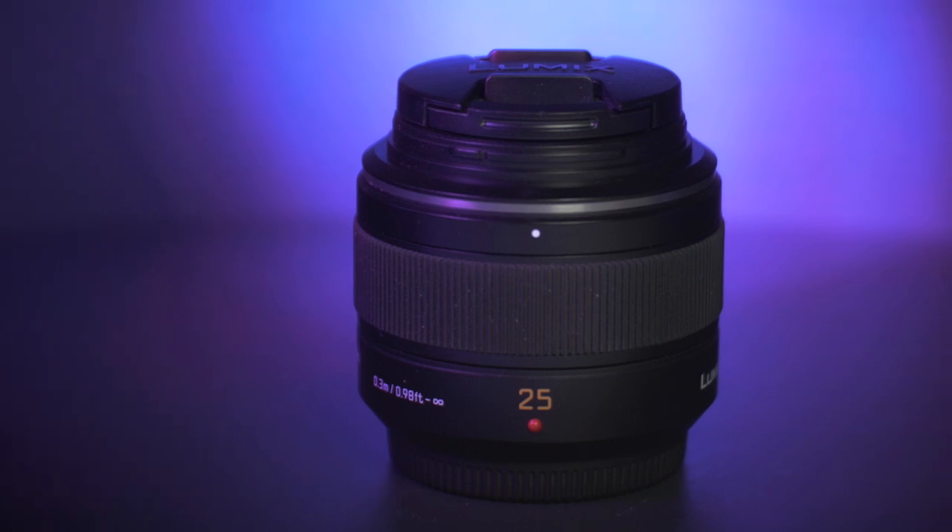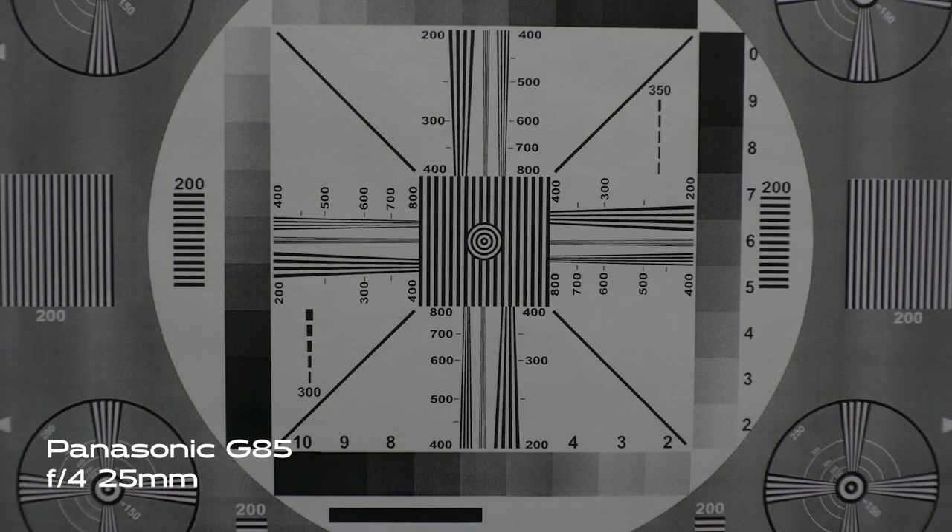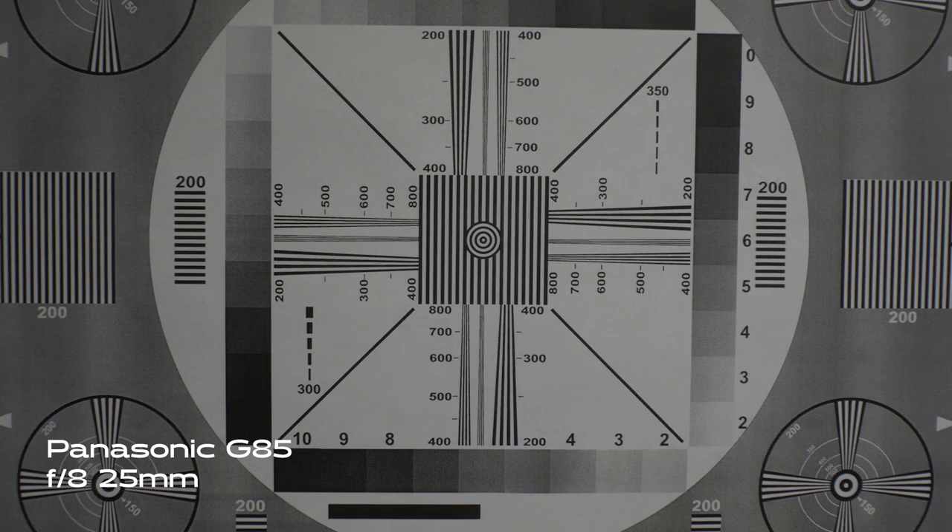Let's start with the 25mm and see how this adapter works with it. Here's a chart where you can see the lens is wide open at f-stop 1.4. As you can see in the corners, there's definitely some distortion going on — it's very blurry. But when you stop it down to f-stop 4, it's a lot clearer on the edges. And when you go down to f-stop 8, it's definitely distortion-free. The blurriness is gone, and you can use this lens for landscape photography easily.